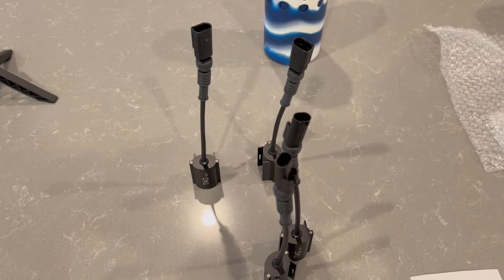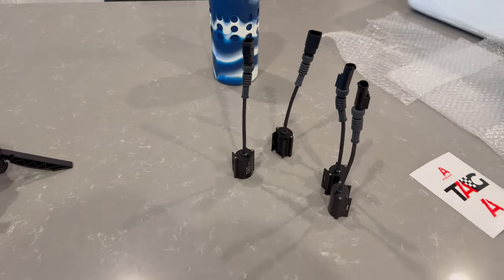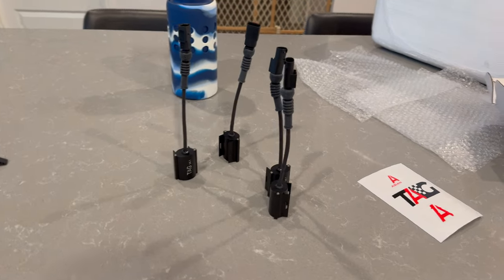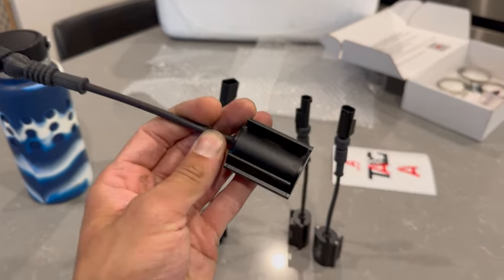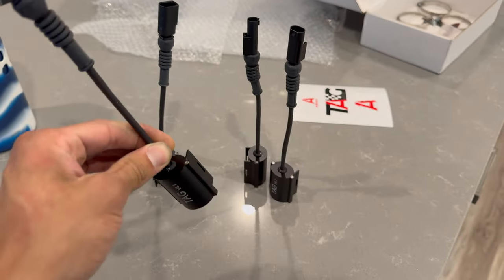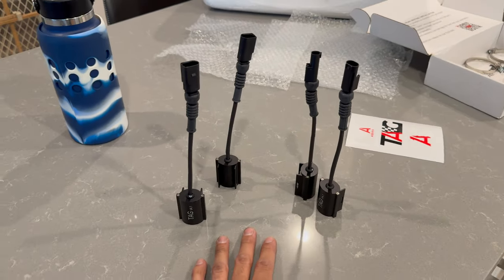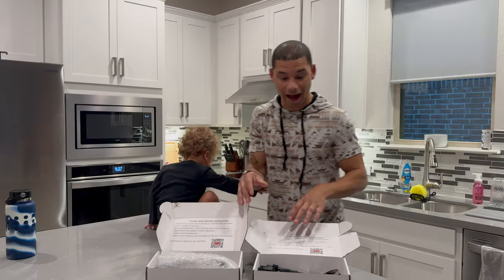The fronts are different than the rears, which makes sense. One more thing: if one of these goes bad and you're out of warranty, you can buy them individually — you don't have to buy a whole set. That's awesome to know. Let's hope we never have to do that.